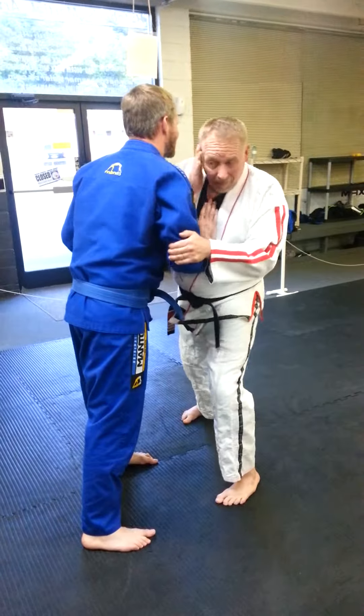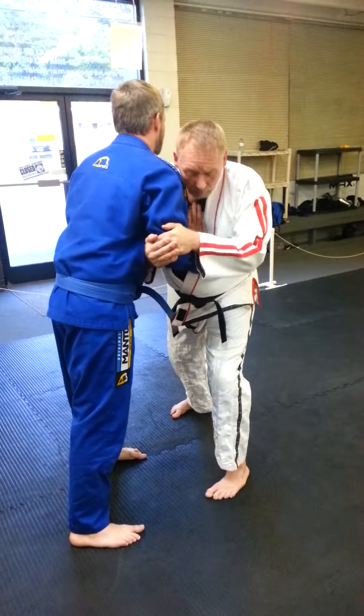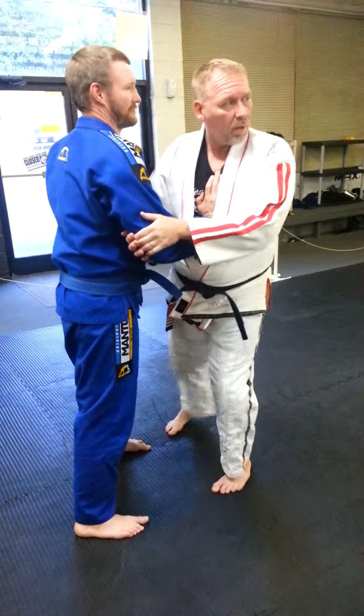I'm stepping forward, getting my head close, my hand comes here — pull. Lean your chest downward a little bit. One, and then two.